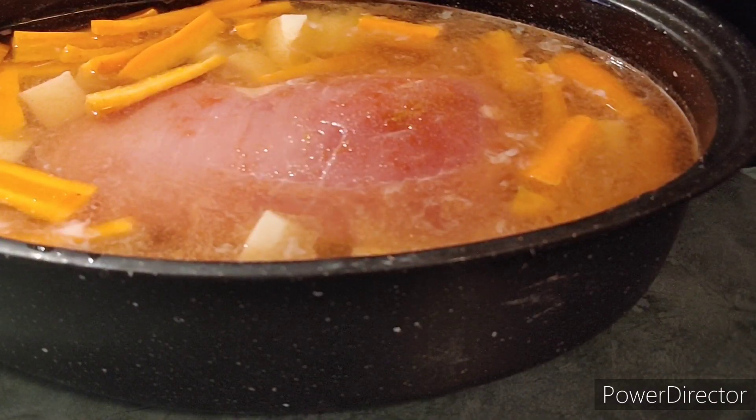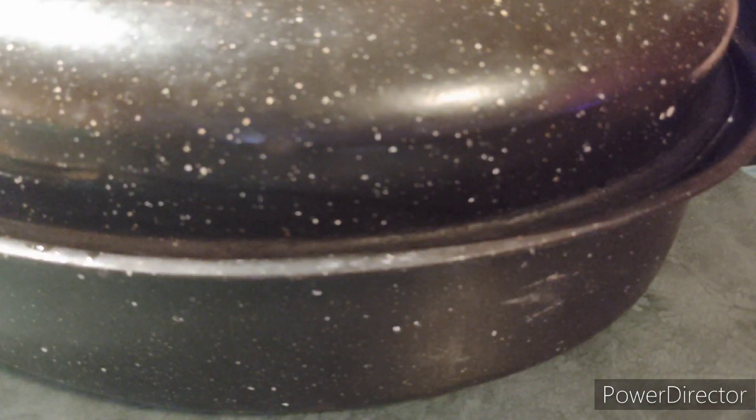Your next step is to cover it with its lid like so. Put it in the oven at 350 degrees for about three hours. See you when it's done.